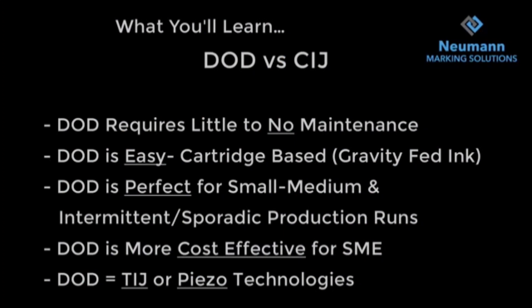What we're going to learn today are the differences between CIJ and DOD. DOD requires little to no maintenance — it's an easy cartridge-based, gravity-fed ink system. It's perfect for small to medium and intermittent or sporadic production runs, and it is more cost-effective for small to medium businesses.